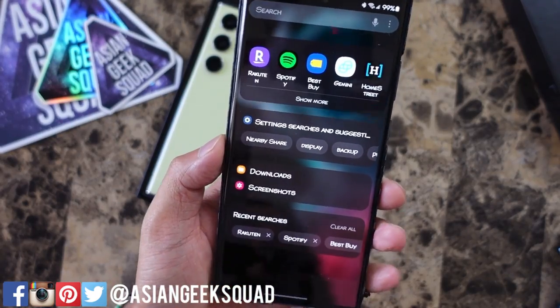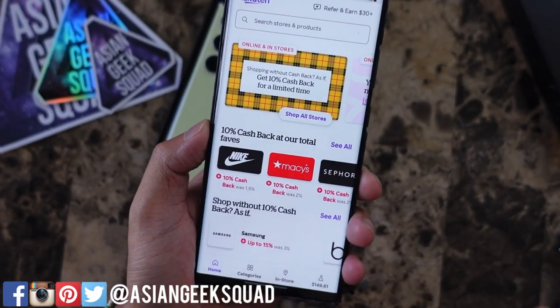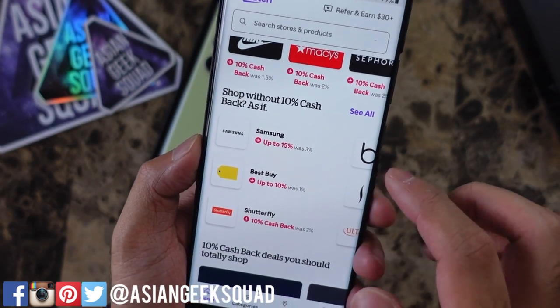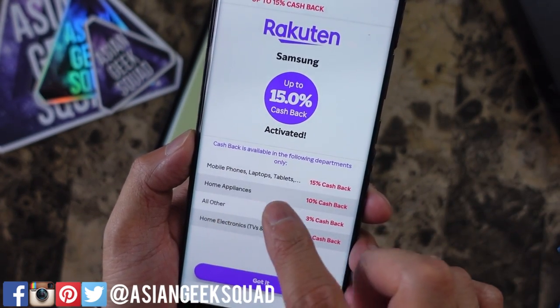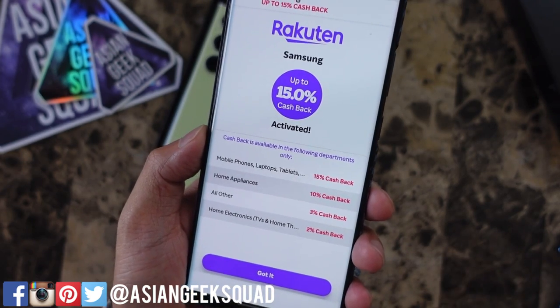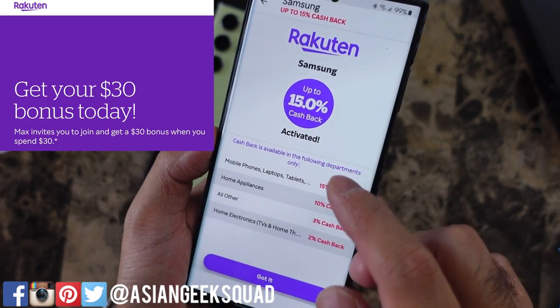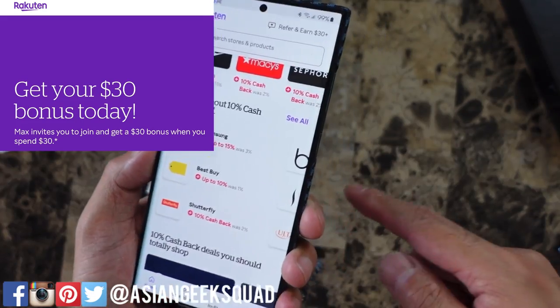Before we check out the phone, we have a message from our sponsor. Today's sponsor is Rakuten. Rakuten is a website I use to get cash back on my favorite websites. At Samsung, you can get 15% cash back if you purchase a mobile device, laptop, or tablet — perfect if you're pre-ordering the Samsung Galaxy S23 lineup. And you get $30 by signing up using the link in the description below.